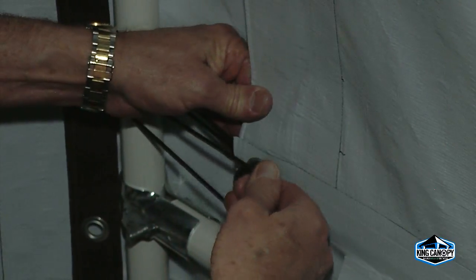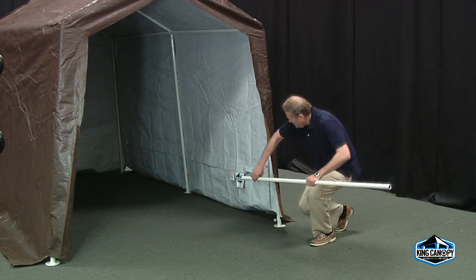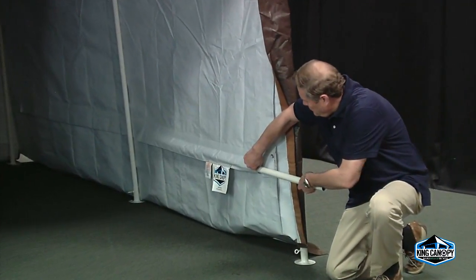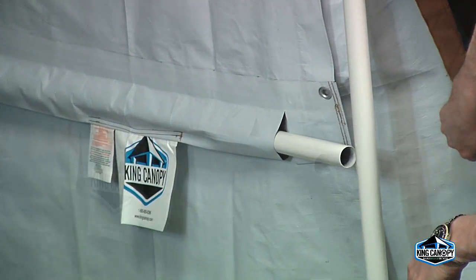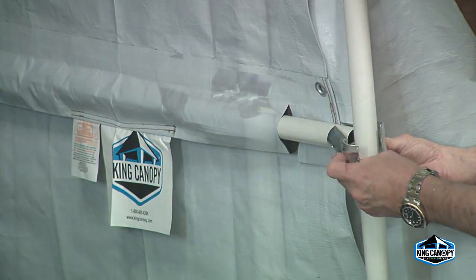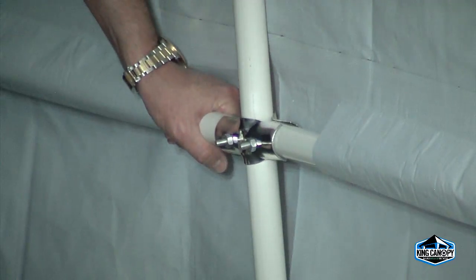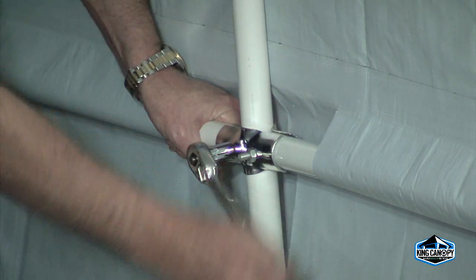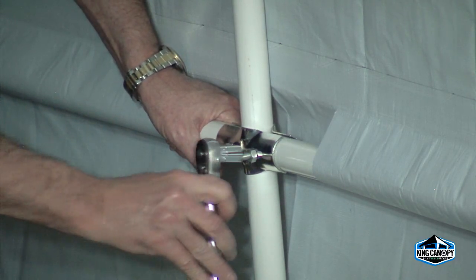Now it's time to insert the side rails into the pockets on the inside of the cover. Slide the side rail pipe through the pocket and position into place. With the single and double-sided clamps, bolt the pipe to the outside and center legs. Before tightening the bolts, push down on the pipe to make sure the side cover is taut. Use the 5/16ths socket wrench to tighten down the clamps to keep the pipe in place.